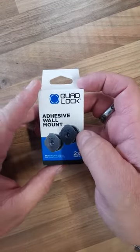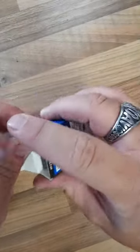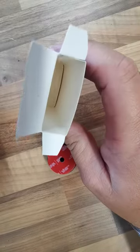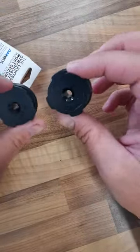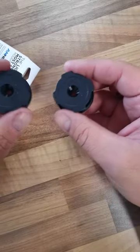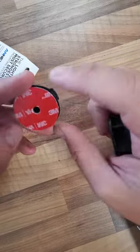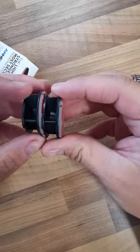Hello again. This time we have the Quad Lock wall mount. There doesn't seem to be much to it — and nope, that is it. You can stick these wherever you want; they come as a pair in the box. No lever needed. It's going on the wall or on your desk, wherever you want to attach your phone. You can either use the 3M stickers on the back, or there's a hole right through the middle where you can put a screw to fix it to the wall.